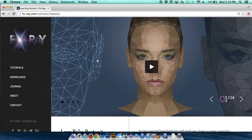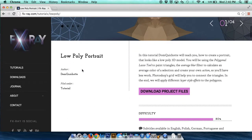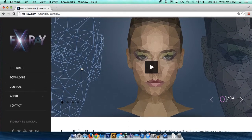As far as learning the subject, I learned most of what I did from this tutorial, which is on fxray.com, and it was a good help, and I learned a lot there.